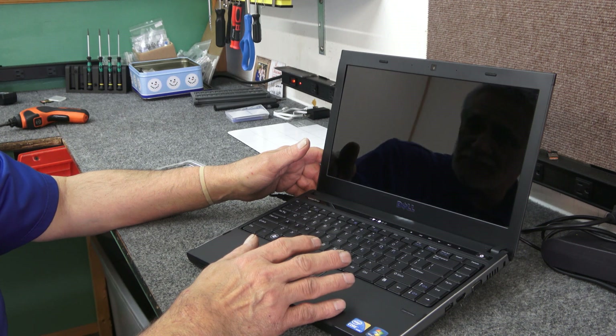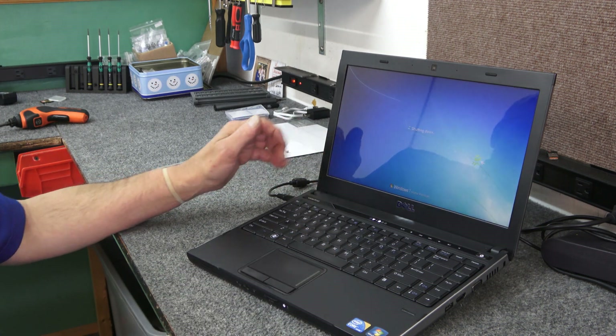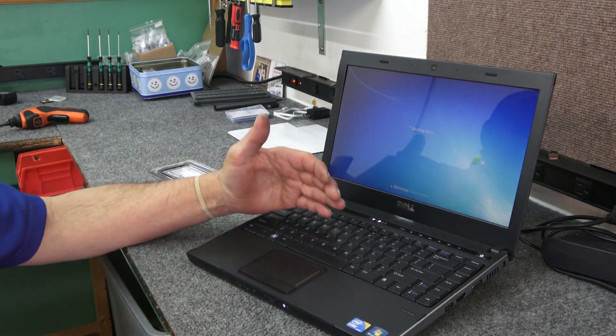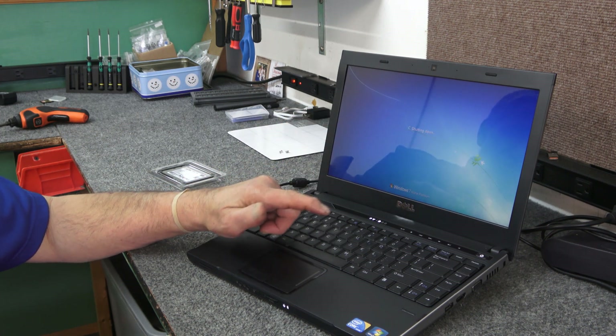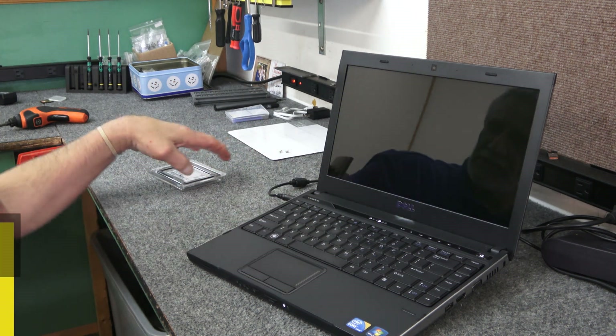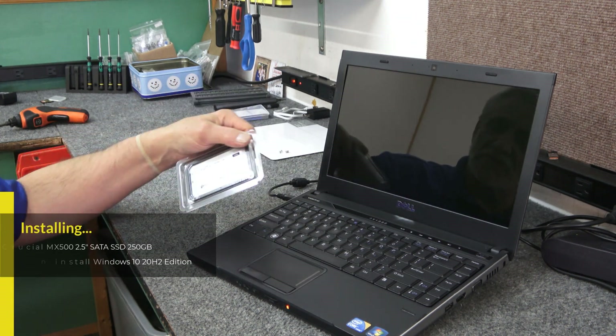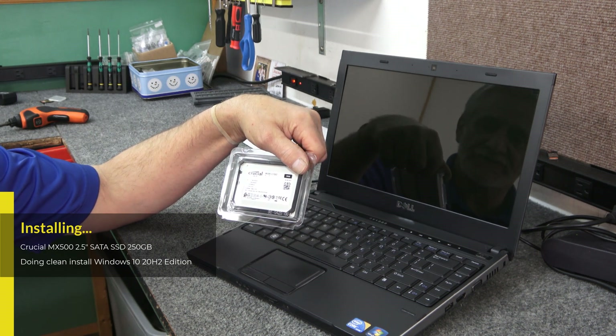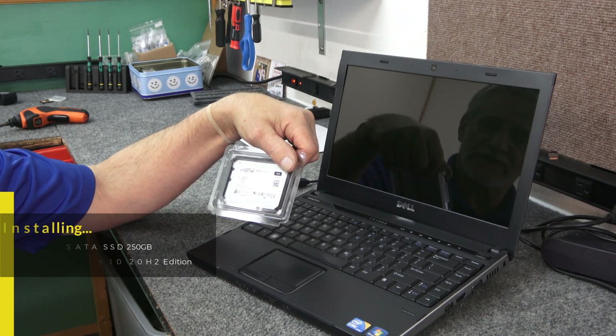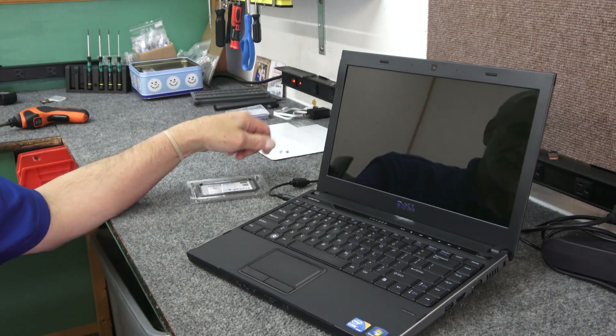There's no data on here the customer cares about, so I'm going to shut it down and do a clean install of Windows 10, then activate it using their Windows 7 product key which is still completely intact underneath the battery on the back. What I'm going to put in it is a brand new Crucial MX500 series two-and-a-half-inch SATA solid state drive.